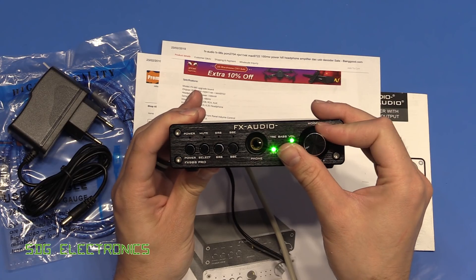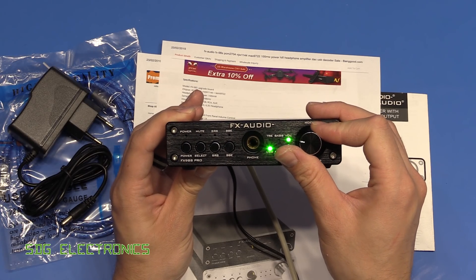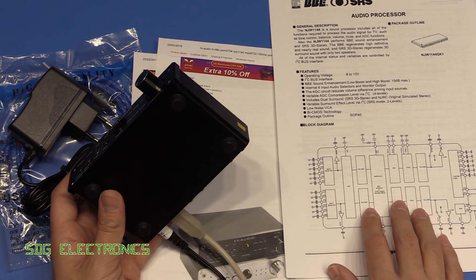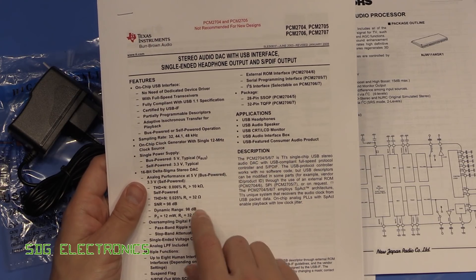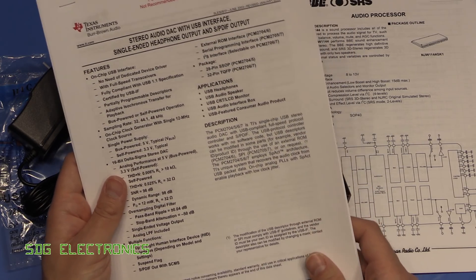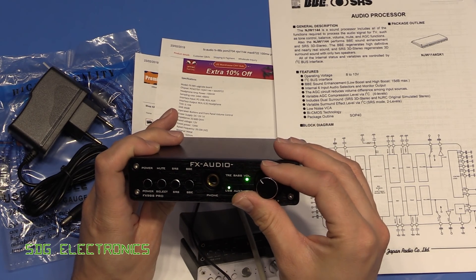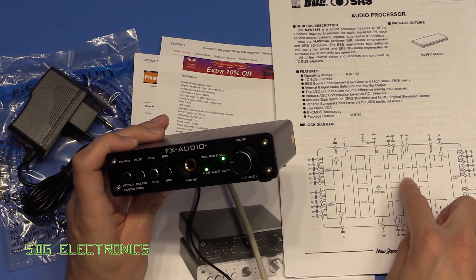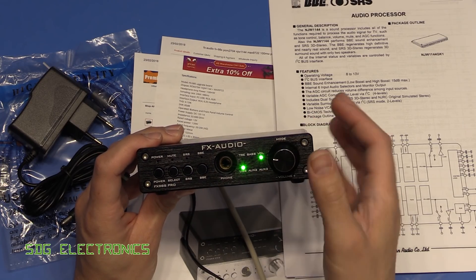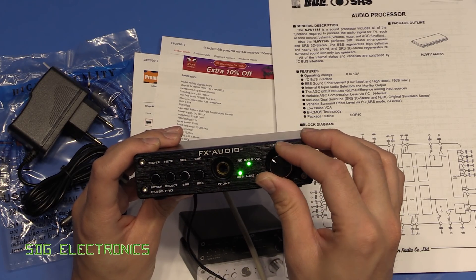The volume control is a rotary encoder. Interestingly, turning it doesn't change anything on the PC's volume control — so it's controlling the volume on the NJW1144 audio processor rather than via the PCM2704's HID interface, which the PCM2704 does support for direct PC volume control. There are also treble and bass controls accessible by pressing the encoder button to cycle through the settings.